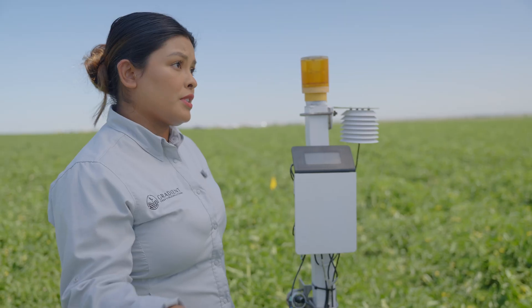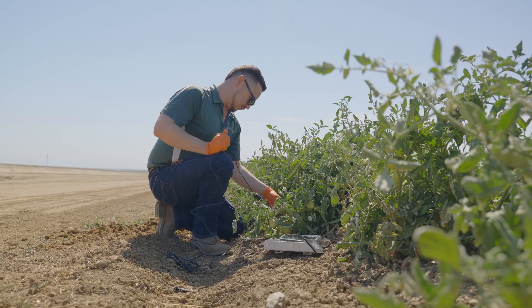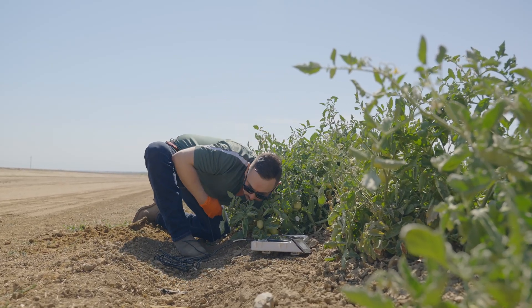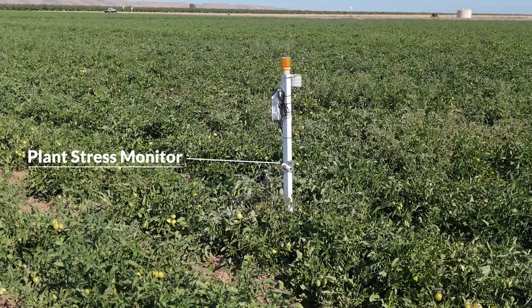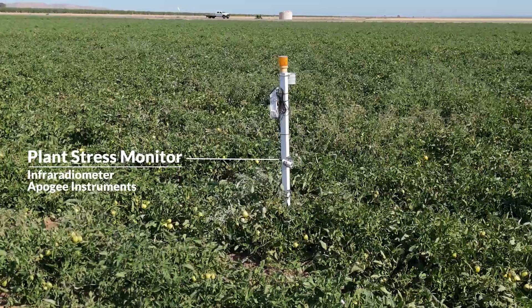First we have a pressure switch which is telling us the irrigation hours that are being applied. We have the Taros 10 which measures at three different depths: 8 inches, 16 inches, and 24 inches. Basically what we're getting from that is soil moisture readings. We are monitoring plant stress index through the Apogee sensor which gives us canopy temperature.